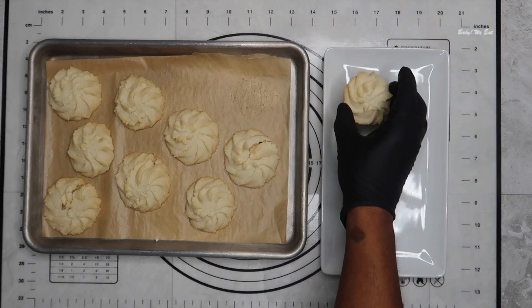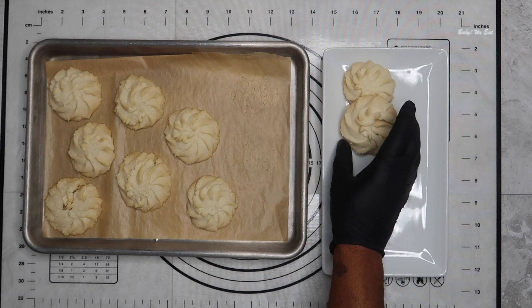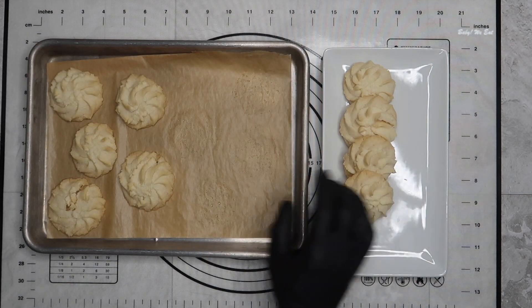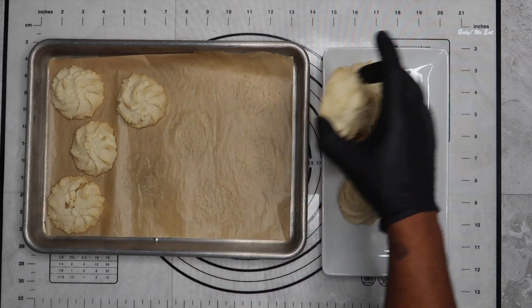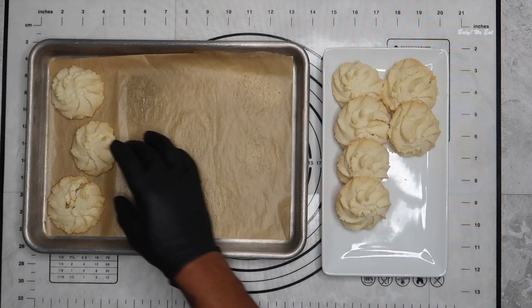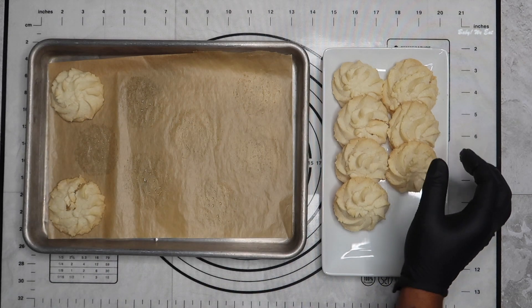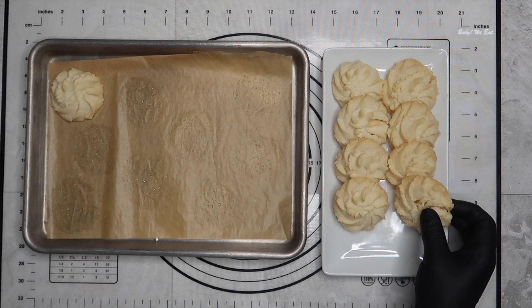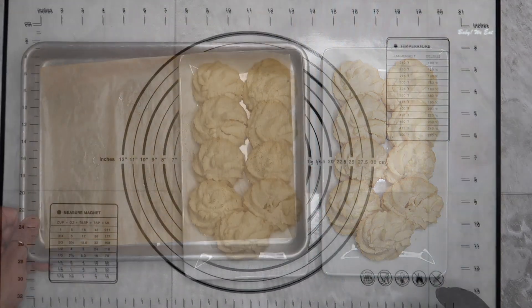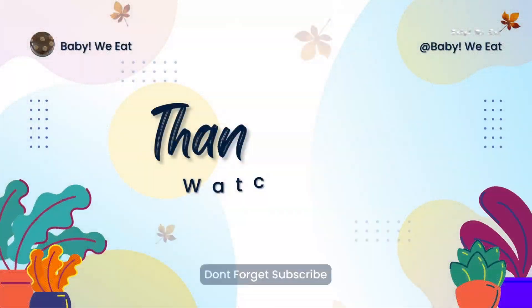Remove from the oven and leave the cookies on the baking sheet to cool for 10 minutes before serving. Thank you for choosing our channel — don't forget to like, comment, and subscribe.